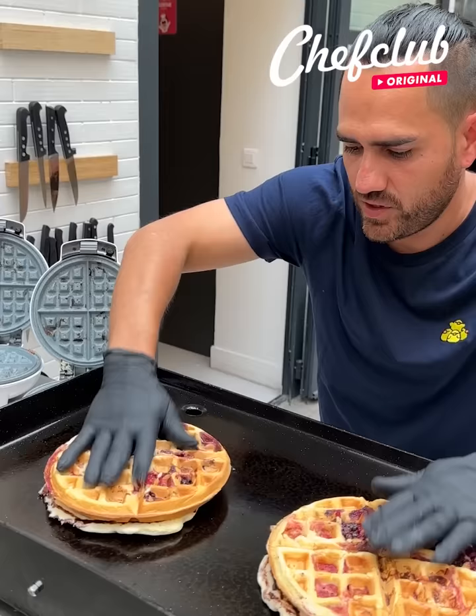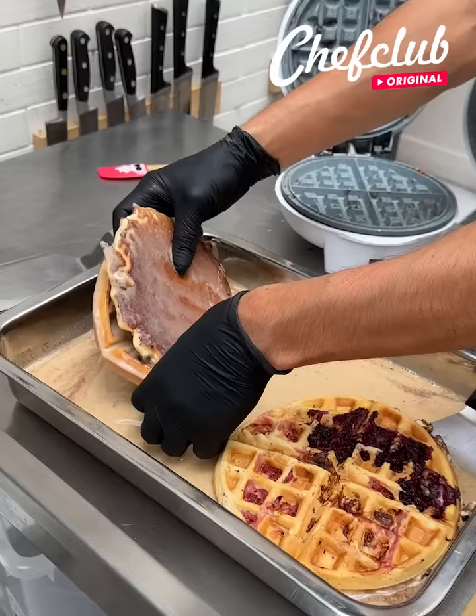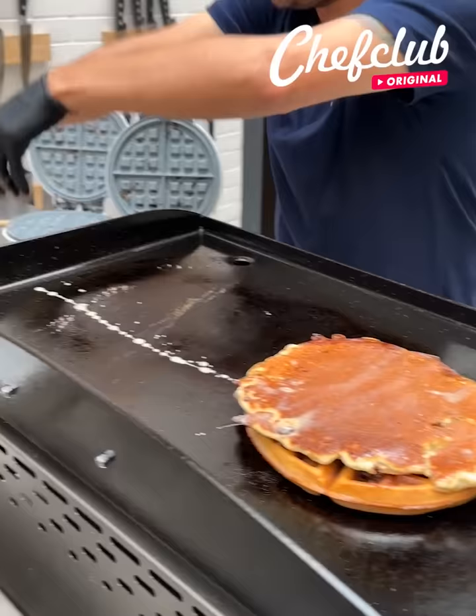And guess what? Now we're going to move over to our french toast batter. You heard right — french toast batter. Here we go: pancakes, waffles, french toast. Let that cook. We're going to do the same with this one — give it a little bit of a flip. There we go.